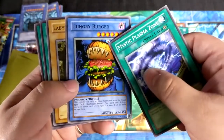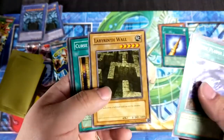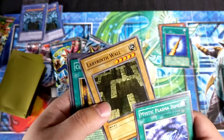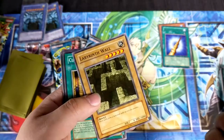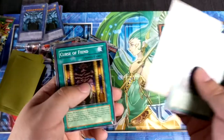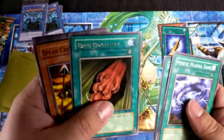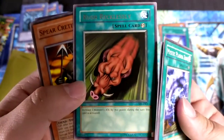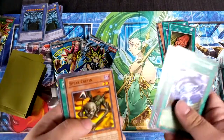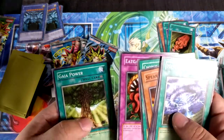Labyrinth Wall — didn't they use this in that one episode where Joey had to go through the labyrinth and they had to destroy parts of the Gate Guardian? They broke all these rules for stupid reasons. Cursive Fiends. We got a rare Rush Recklessly — I loved using this card. Spear Cretin, Chorus of Sanctuary, Eat Gaboon, and Gaia Power.